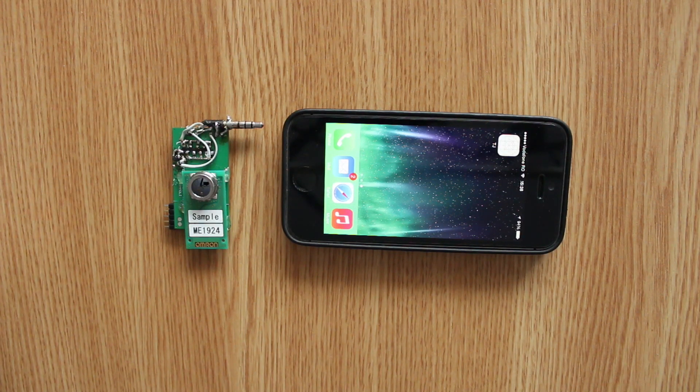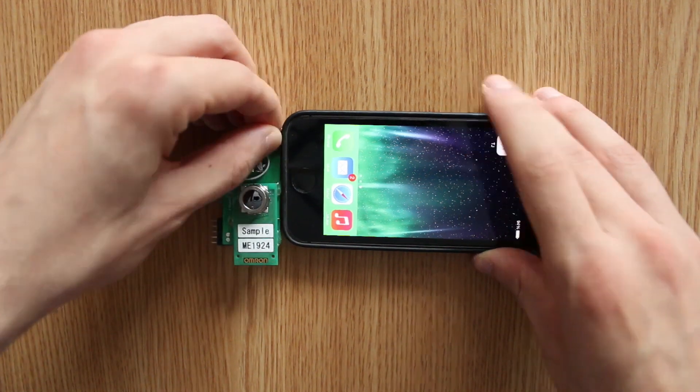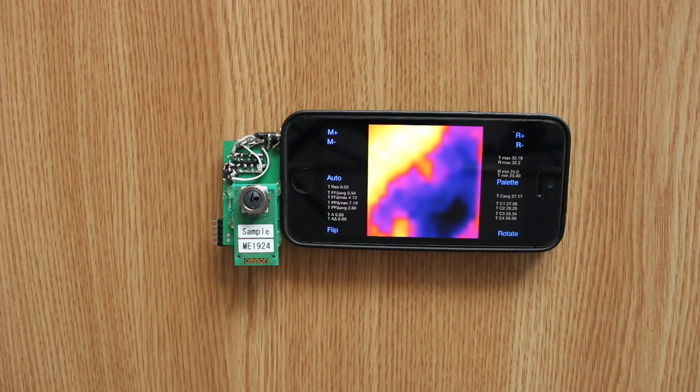No setup needed either — you just plug it in, start the app, wait a little, and you're ready to go.